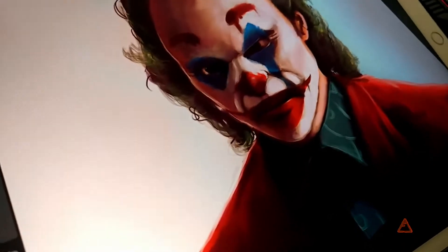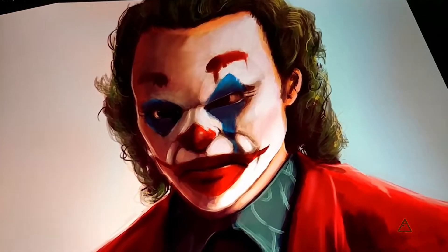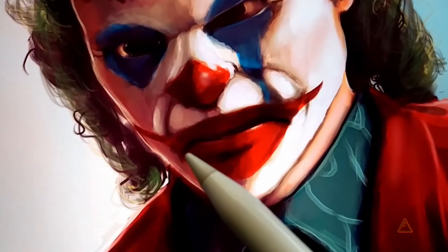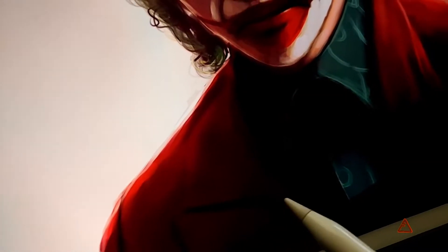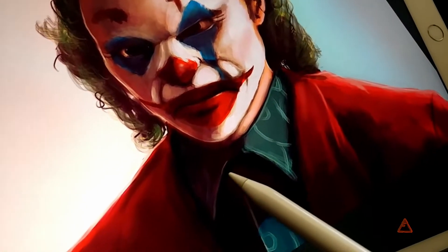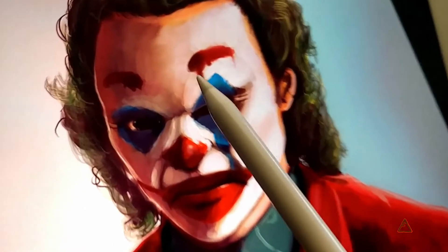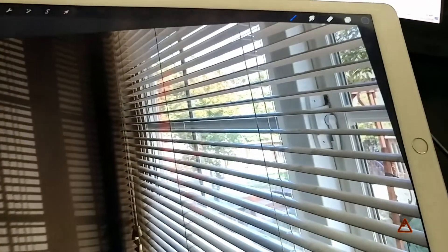Mr. J is looking pretty good. I'm adding more detail around the lips to make them stand out a little more. Also making the flaps on his coat stand out a bit more, adding more shadow underneath the collar, and adding a little more detail lighting on his nose.